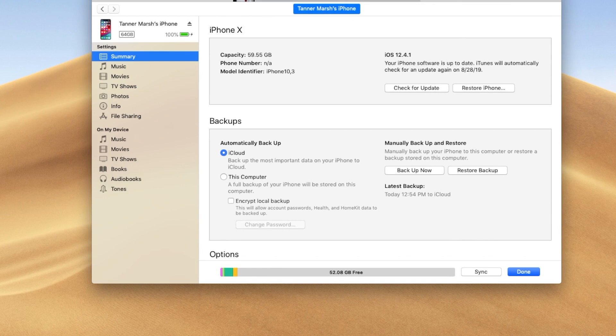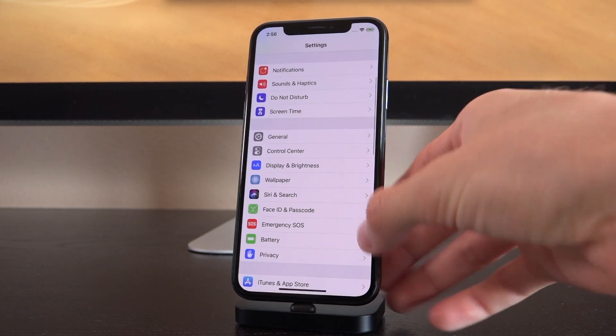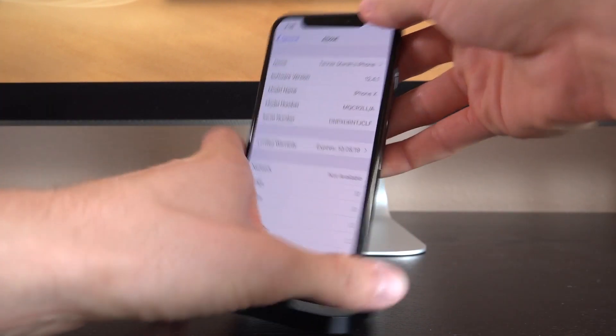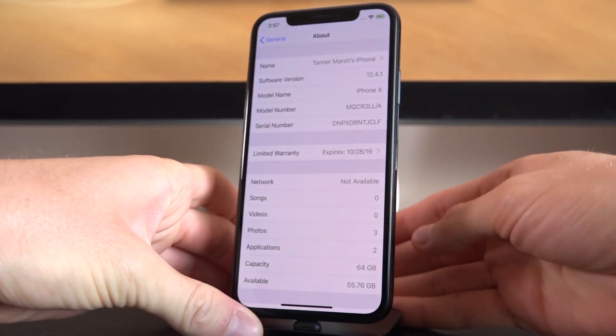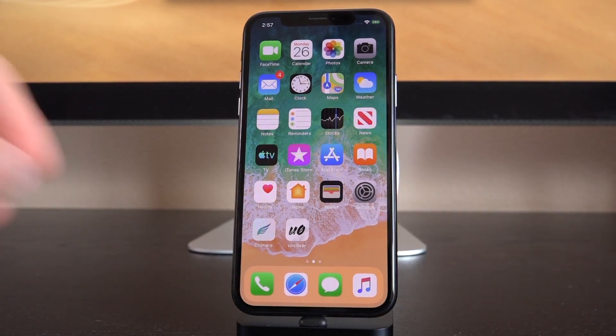All right. So my IPSW for my iPhone 10 is downloaded. I wanted to show you guys quickly before we begin that I am on iOS 12.4.1 — inside of Settings > General > About, software version confirms 12.4.1 — which of course patches the jailbreak. So it will not work on this iPhone yet, but it will by the end of this tutorial.